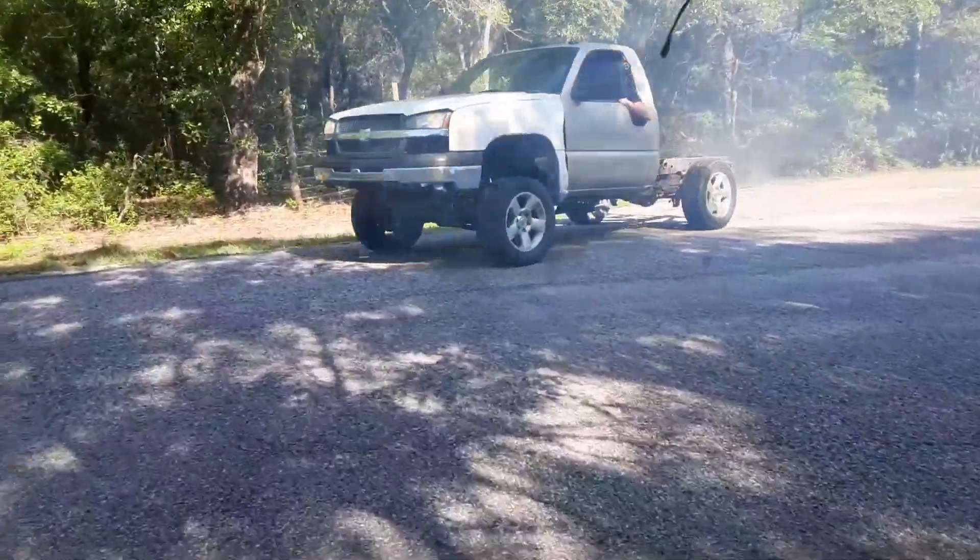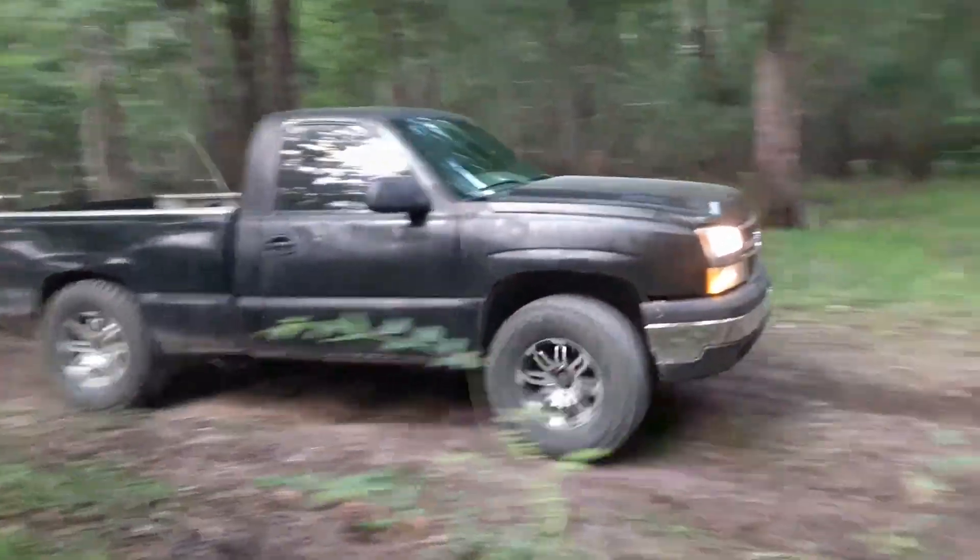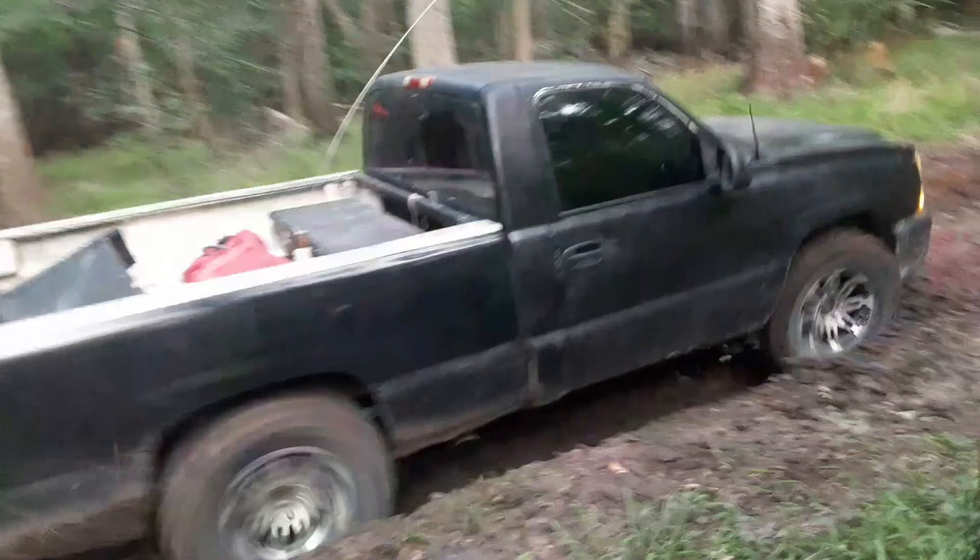This will be the only video with this truck due to the fact it's been sold. But here's Dusty Sleigh hitting it. Hope you liked the video - thank you for watching, like, comment, and subscribe.